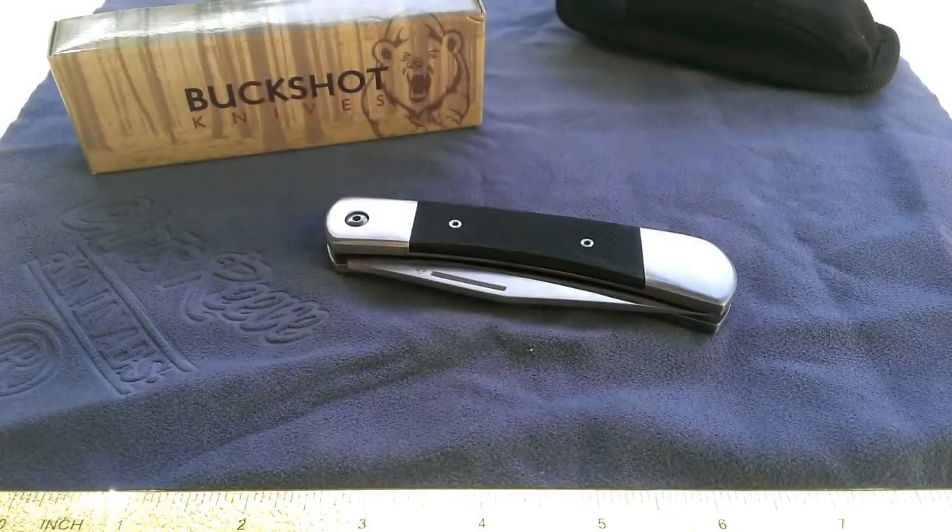Hello there. Take a look at the knife in front of you today. This is another budget knife that I just recently purchased and I wanted to show it off because it's a very interesting design. It kind of blends the best of an old fashioned lockback style knife, but also puts in a few modern touches that make it a very interesting knife and something worth showing off.